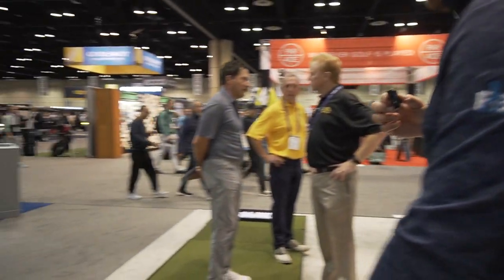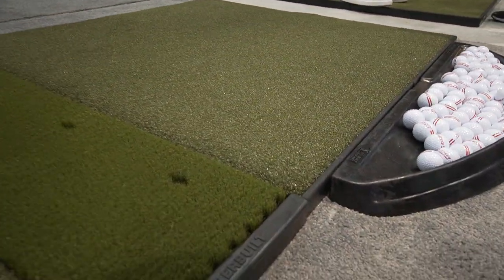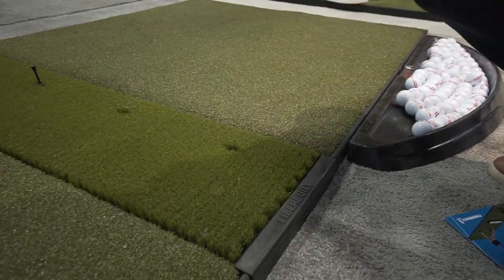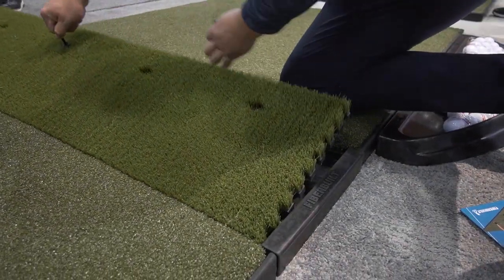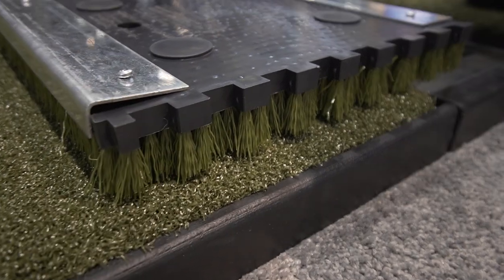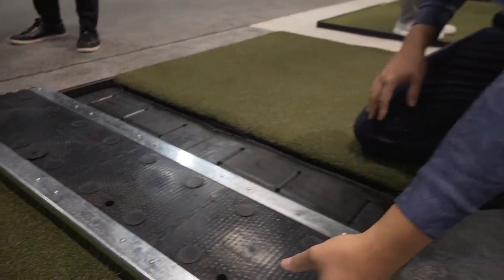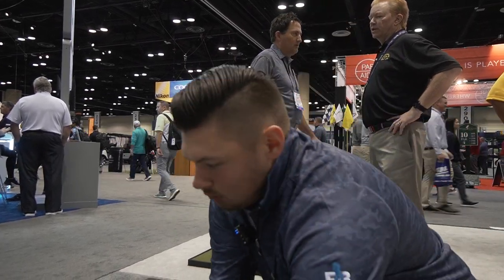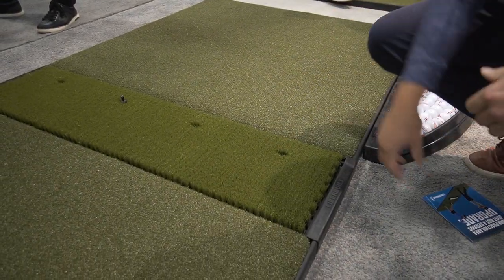Over here, you're going to see an example of our FiberBuild turf. This is our FiberBuild turf grass — that bristle technology there. Really great for your juniors, your ladies, your higher handicappers. This mat system, you can replace these after 300,000 hits before you're going to have to start looking at replacing them. Really nice adjustable tee, and just a great solution for any of your tee mat systems.